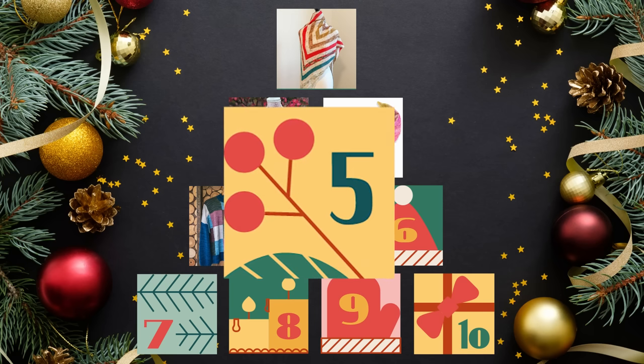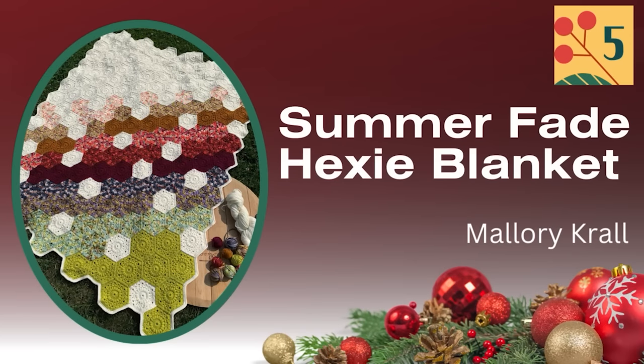Number five is the Summer Fade Hexi Blanket by Mallory Krall. It came out in June 2023 and is available either for free on the blog or for $5.99 Canadian as a PDF. Whenever a pattern is available for free on a blog, I always suggest purchasing the PDF if it's not cost-prohibitive — you're supporting the designer, and you get a nice clean PDF instead of navigating a blog.